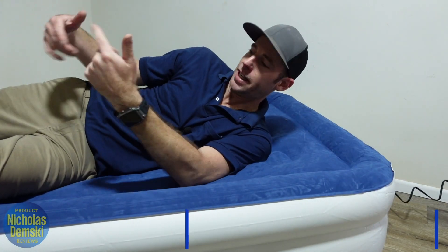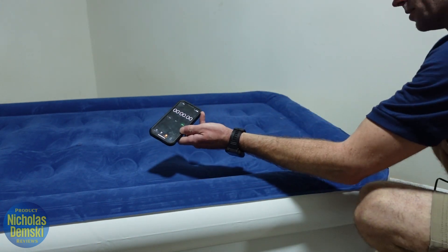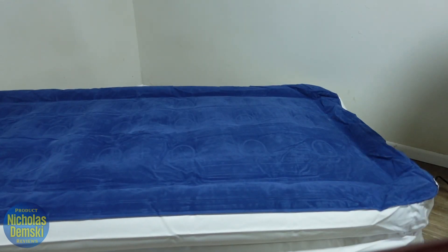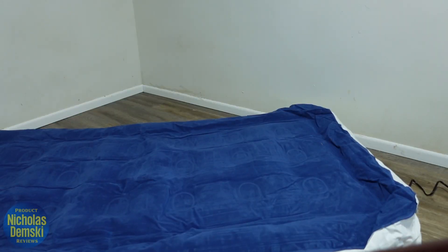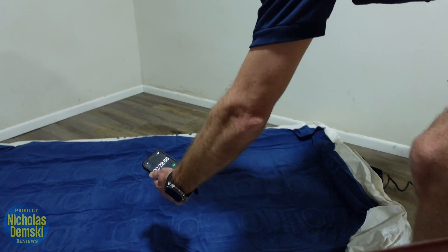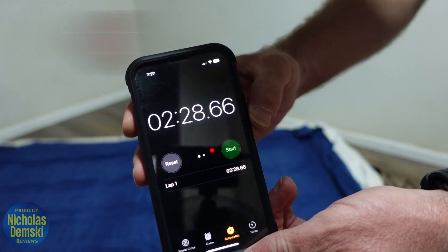Now let's see how long it takes to deflate. Turning on the deflate and starting the timer — it took a little under two and a half minutes to totally deflate.